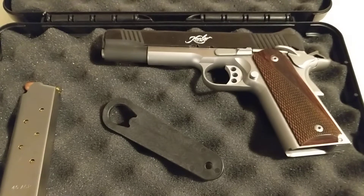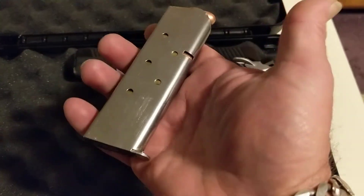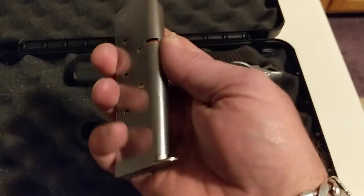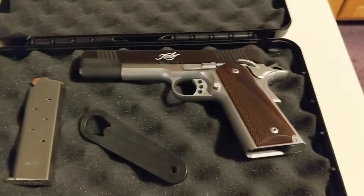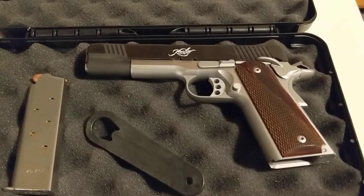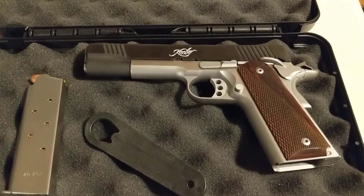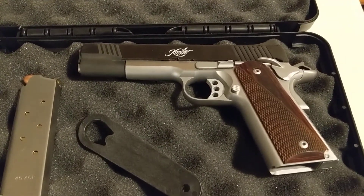If I had to pick one thing I did not like about this gun, it's that for some reason Kimber only gives you one magazine. It's a stainless steel magazine, but you only get one. Everybody else gives you two magazines, but I'd rather have one magazine and have them not skimp on the quality of the gun — and that they certainly did not do.